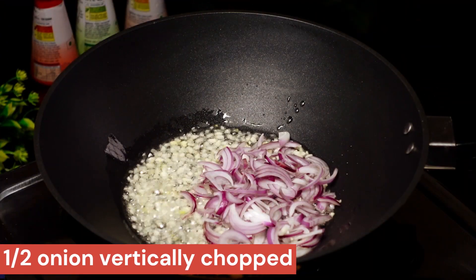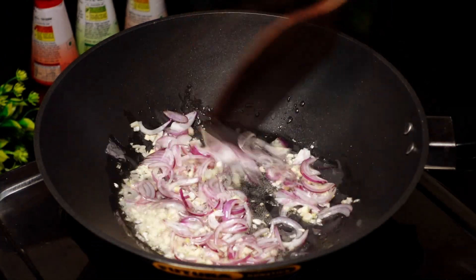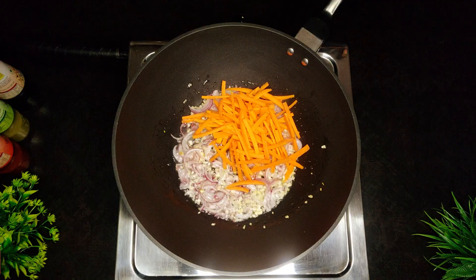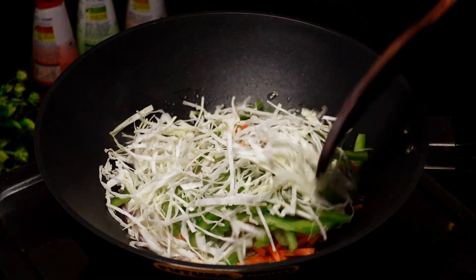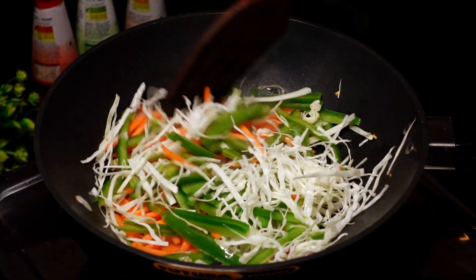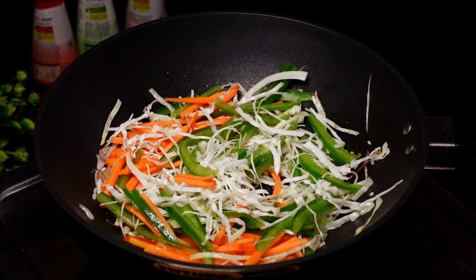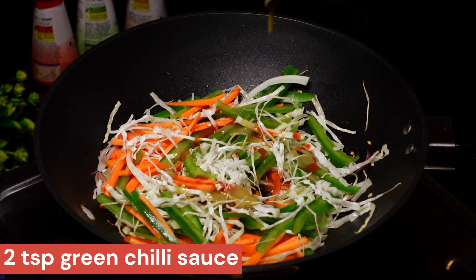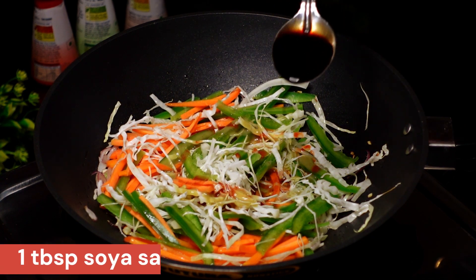For 10 seconds, cut the vegetables into pieces. We are using 250g noodles. Cut all the vegetables into pieces. Add 1 teaspoon of red chili sauce and 2 teaspoons of green chili sauce. Add 1 tablespoon of soy sauce.